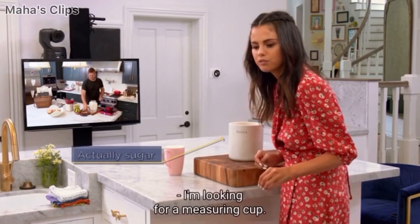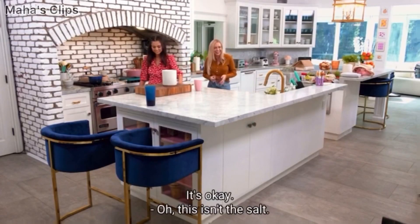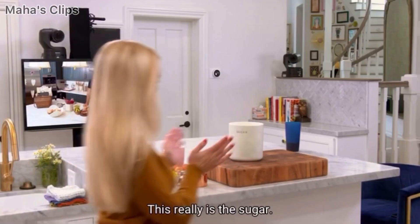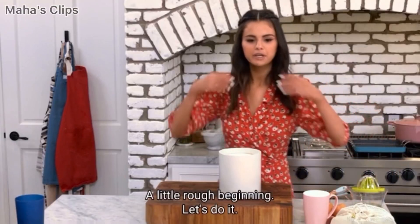So what are you looking for? I'm looking for a measuring cup. I like how organized your kitchen is — you can't find a measuring cup. Oh, this isn't the salt, this really is the sugar. Oh my gosh, I thought it was salt. A little rough beginning. Let's do it.